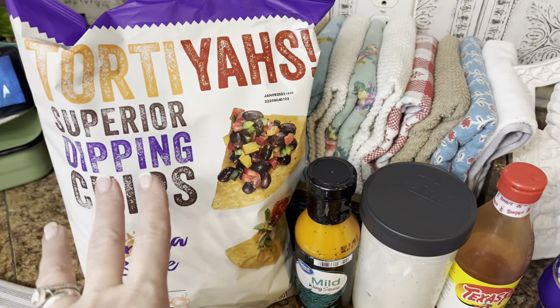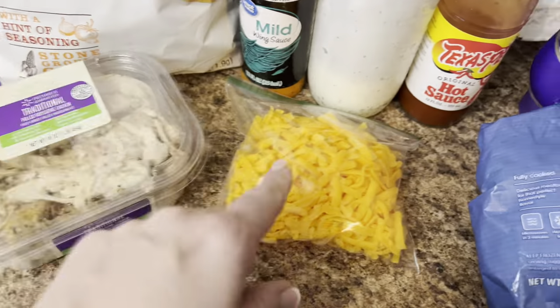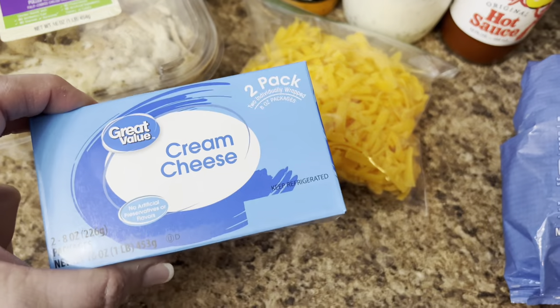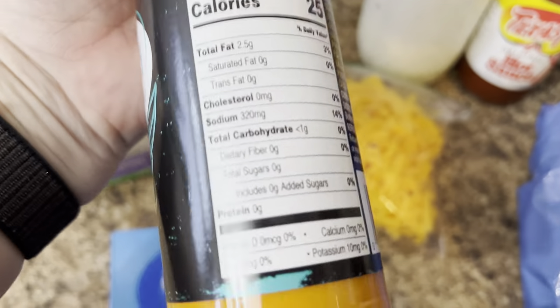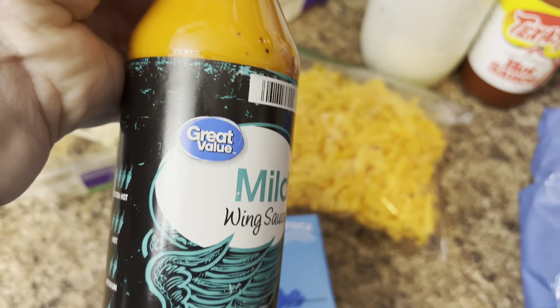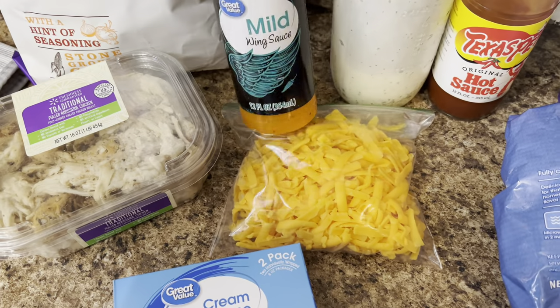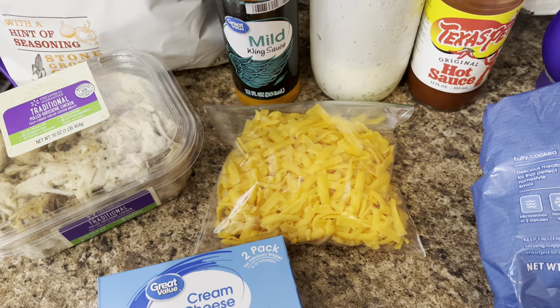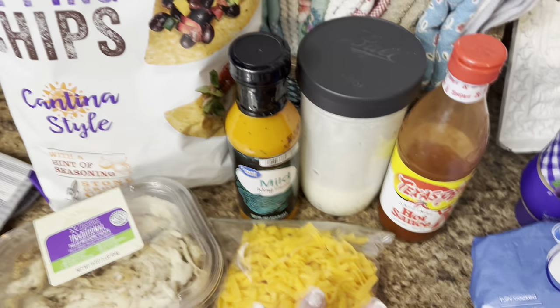I will have everything linked in my description box below as far as the recipes, but let's get to cooking, y'all. Whatever chips you want — I like these tortillas. You're going to need some shredded rotisserie chicken, some shredded cheddar cheese, a block of cream cheese, some mild wing sauce, some homemade ranch, and some Texas Pete hot sauce. That's everything you're going to need for that.